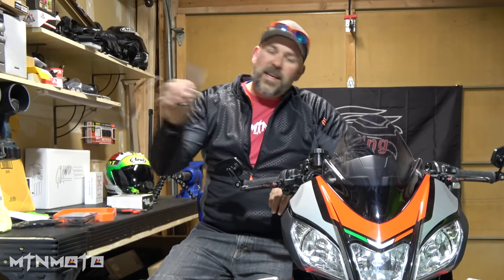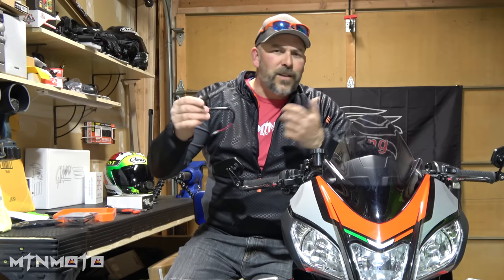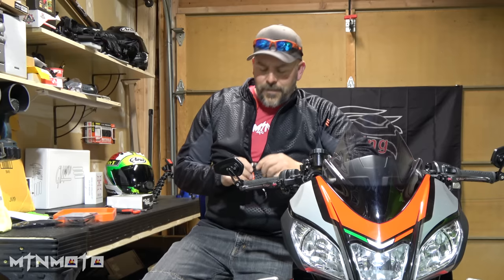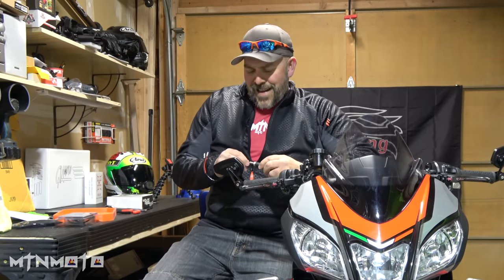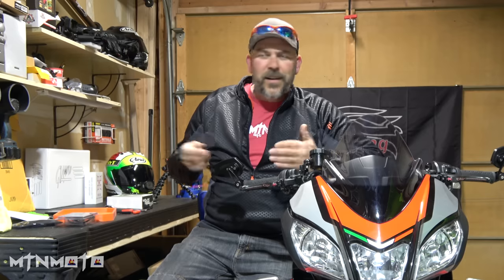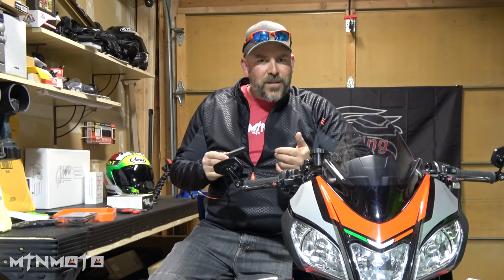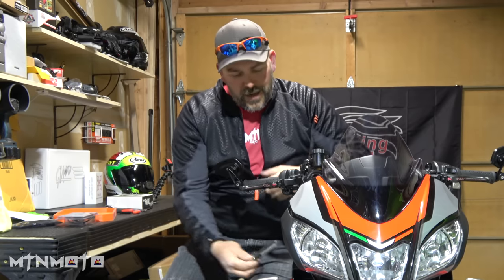I saw these sequential LEDs on Gadget Locker, which is all over Instagram. If you've got an Instagram account, go ahead and follow me there — it's mountainmoto303. I'm not very active on Twitter, but Instagram's cool and I'm on there a lot. I thought these might look kind of cool, but again they're still the binnacle style and I'd have to find a way to adapt them, so I wasn't really psyched about them.